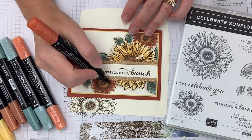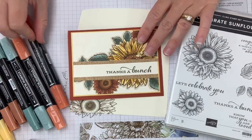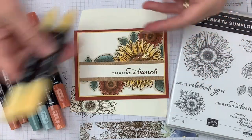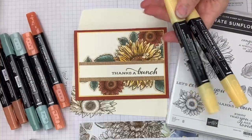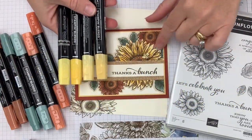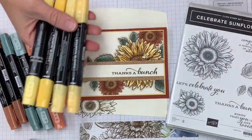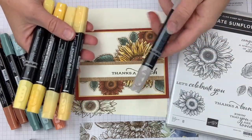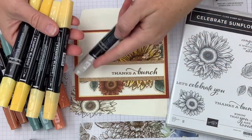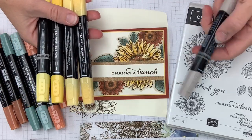Stampin' Blends markers are all about layering. Remember our three steps: one, put your colors on in order — light, dark, light; two, add a second color, like we layered So Saffron and Daffodil Delight on our sunflower; and three, use your Crumb Cake to connect your images to your background — go around that edge all the way around and add that connection layer, that shadow.